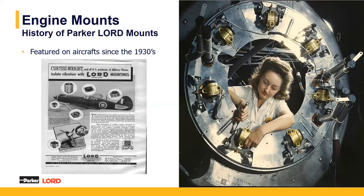Lorde mounts have been around for many years. They date back to around the 1930s, featured in some of the first aircrafts. We teamed with companies like Curtis Wright, putting our mounts on these aircrafts. A lot of the technology has started from the same original design and evolved over time, and now we're in a large amount of applications throughout the whole general aviation community.